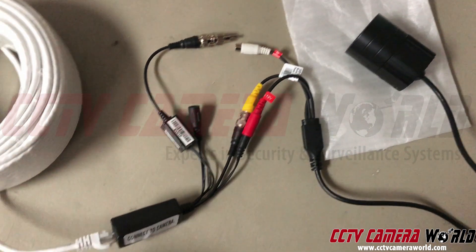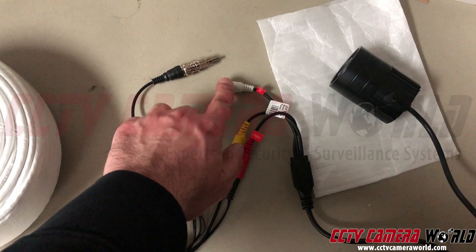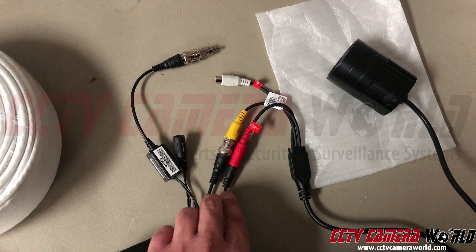So there are a lot of things at play here: I've got a video power data balun, passive balun, RCA tip — which is a BNC to RCA — that connects to the audio from my camera. This is a BNC on the end of my balun that connects to the video BNC on my camera, and this is a 12-volt power.